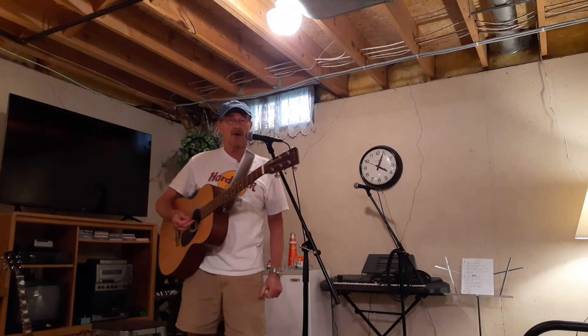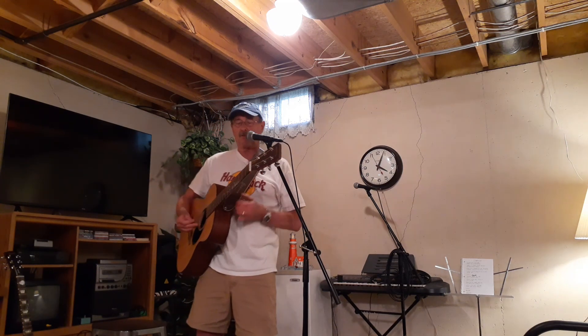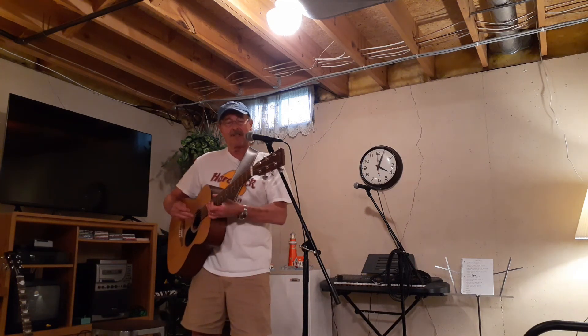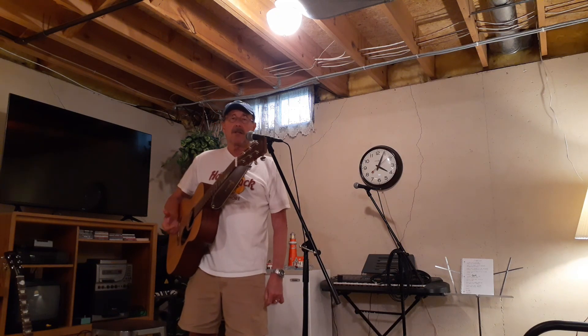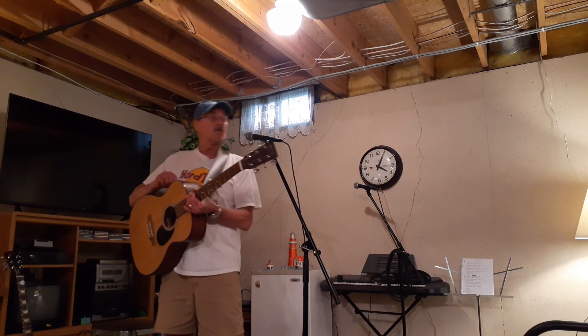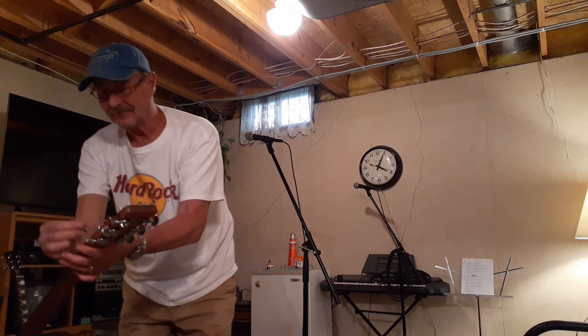I hope I didn't confuse you too much. Maybe I'll do it over again if it's nonsense, but I hope that helps a little bit. Basically, you can just keep it simple with the chords and it just sounds fun. Hope that helped — I'm enjoying it.